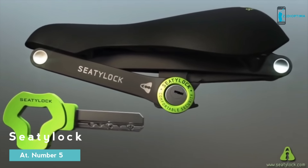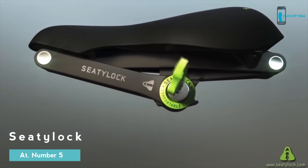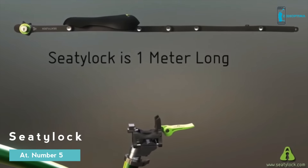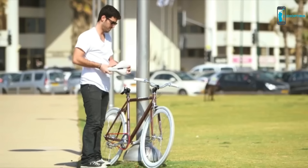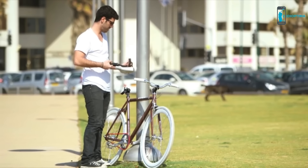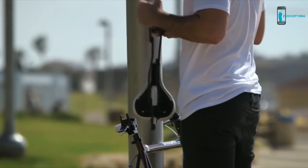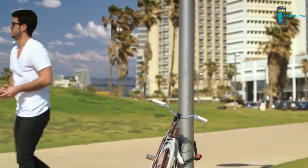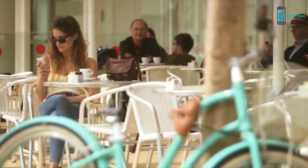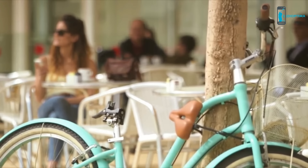CityLock is a comfortable bicycle saddle that easily transforms into a foldable, tough lock. Anybody with a bike can use the CityLock, and turning it from saddle into lock takes less than 30 seconds. Just remove the saddle, open it to a 1-meter long sturdy chain, and lock it to any fixed object. The result? A safe, easy to use, highly comfortable solid lock.